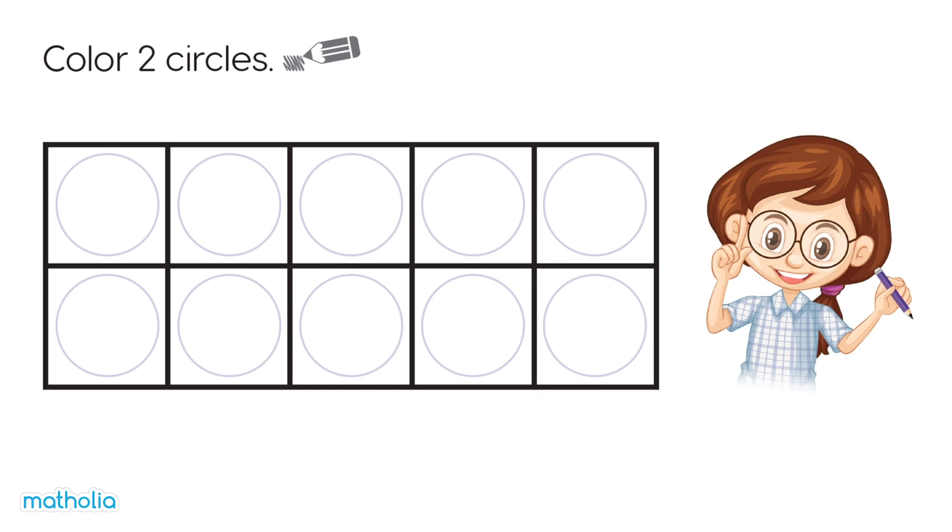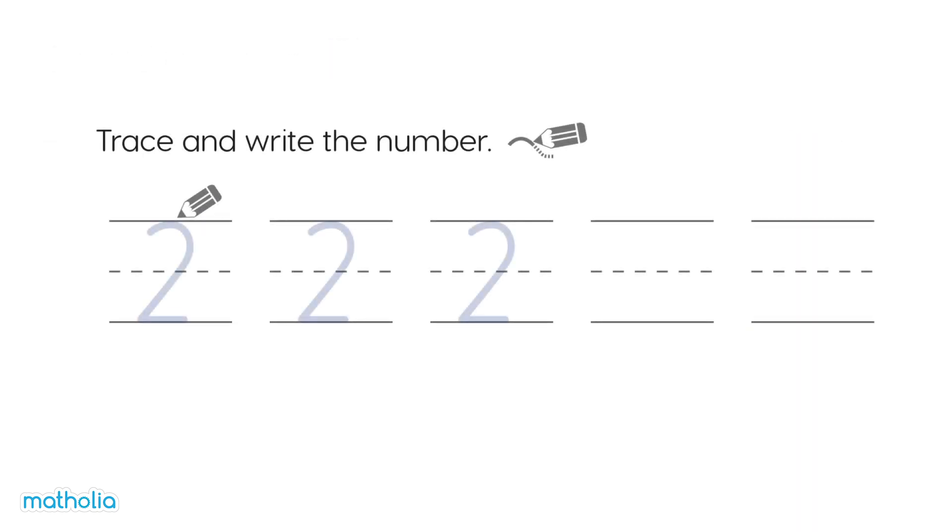Colour two circles. One, two — done! Trace and write the numbers. Let's give it a go. Looks good!